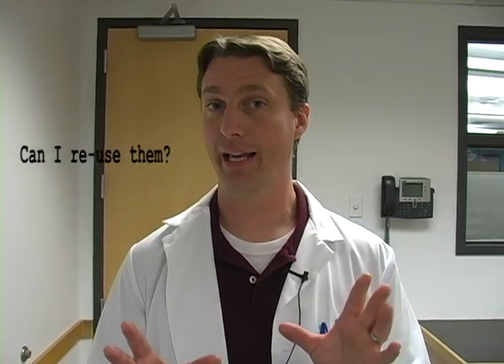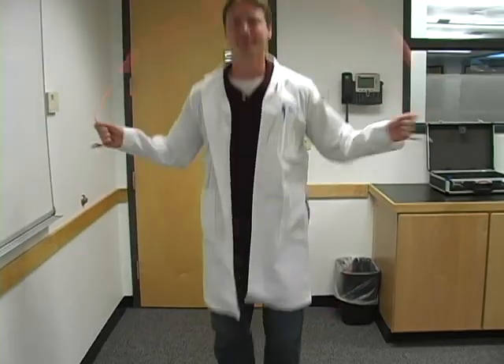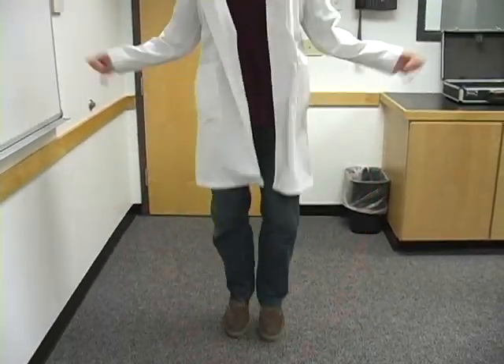The short answer is yes, however, there are some very critical aspects that you must look at before you do this. The first thing you want to do is make sure no one's been jump roping with the fiber assembly.